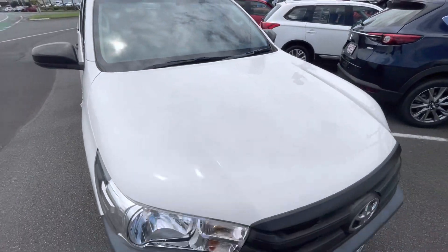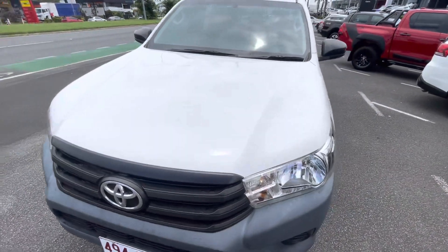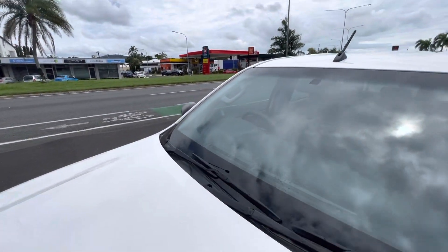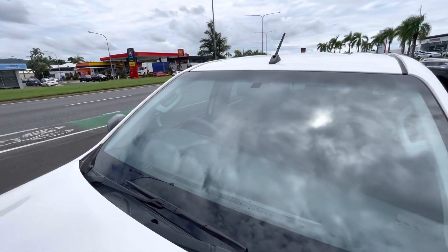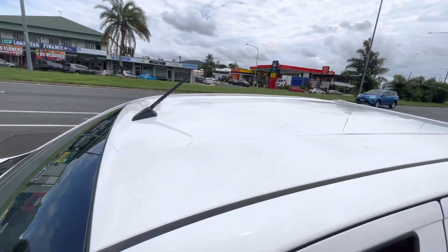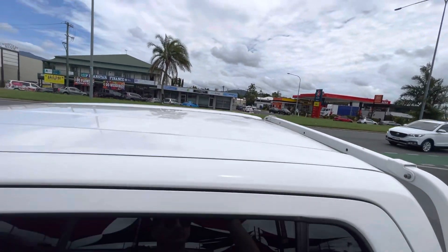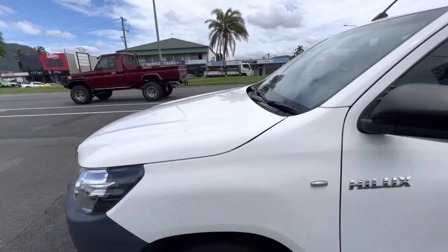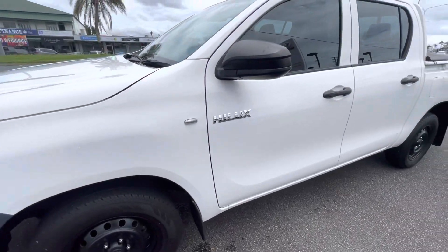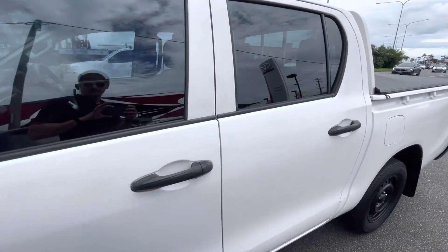Just going around the front here, over the top of the bonnet. As you can see, nice and clean. Up on the windscreen there, no chips or cracks or anything like that. Up along the roof as well, nice and clean all the way along there. Coming down the side of the guard here, all the way along the guard and down the doors, nice and clean as well.